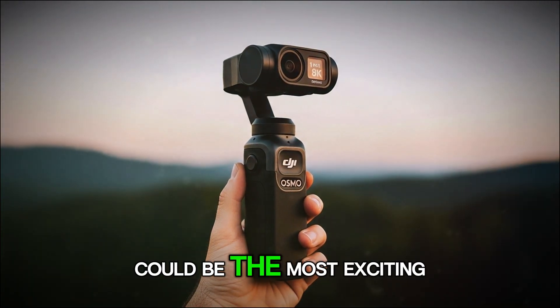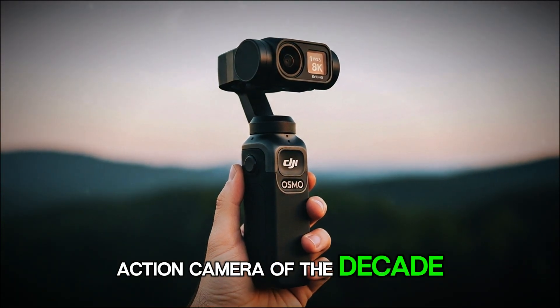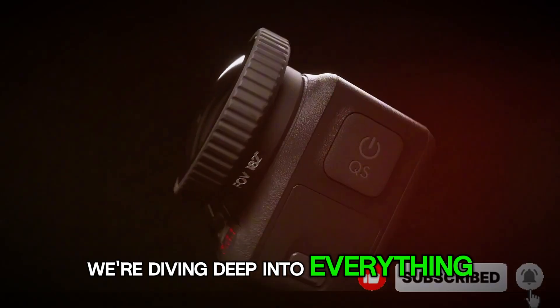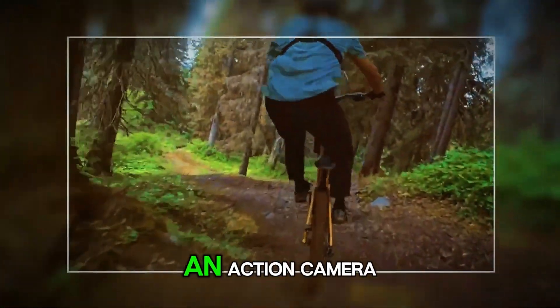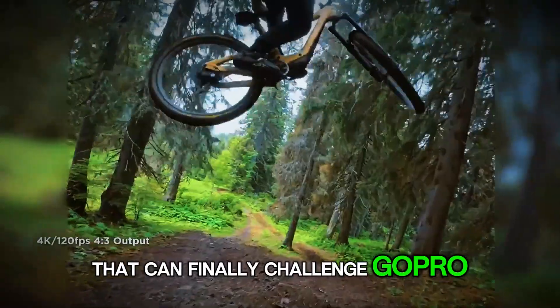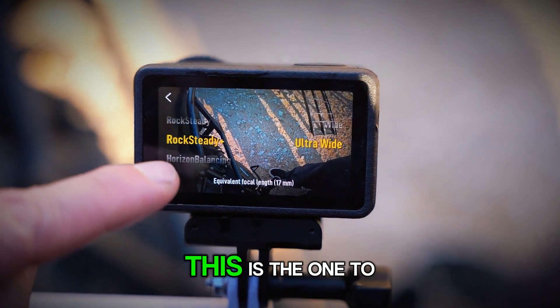The DJI Osmo Action 6 could be the most exciting action camera of the decade, and today we're diving deep into everything that's been leaked, rumored, and speculated about it. If you've been waiting for an action camera that can finally challenge GoPro and redefine what's possible in a tiny form factor, this is the one to watch.